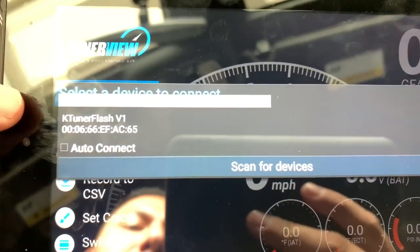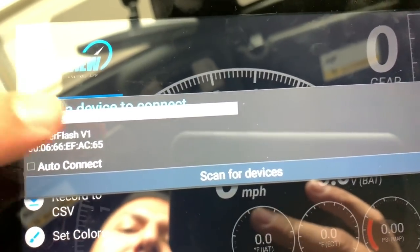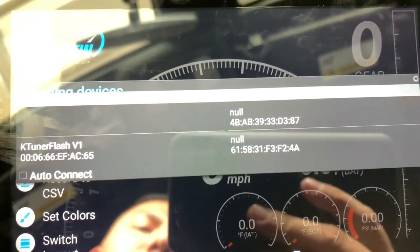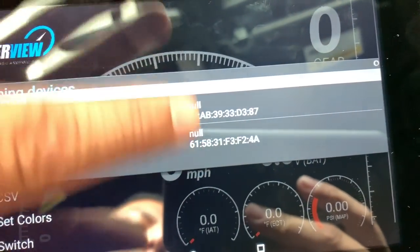As you can see, it already has found my version 1 unit because it's previously been connected. But in your case it's not going to have that, so the first thing you want to do is scan for devices. It will search, and what will happen is the KTuner version 1 will appear in the list on that side.